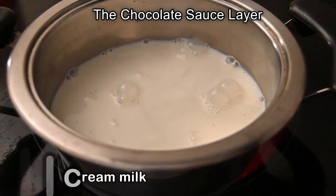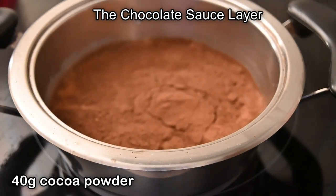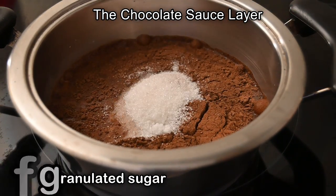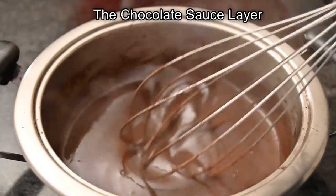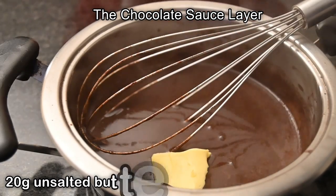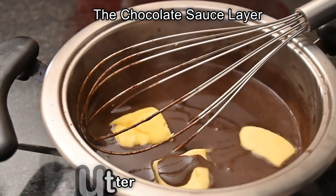While that is baking, in a pot add in 200 ml of full cream milk, 40 grams of cocoa powder, and 50 grams of granulated sugar. Mix this all together and cook on low heat until the sauce thickens. Once it has thickened, add in 20 grams of unsalted butter and allow this to melt.